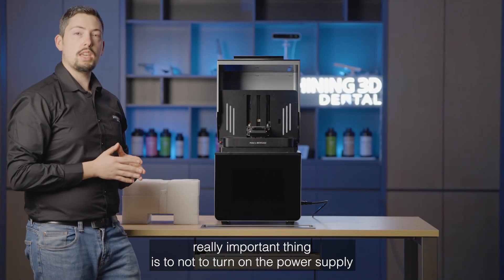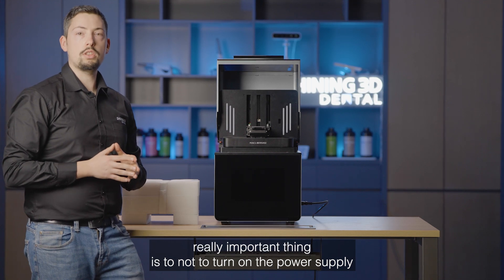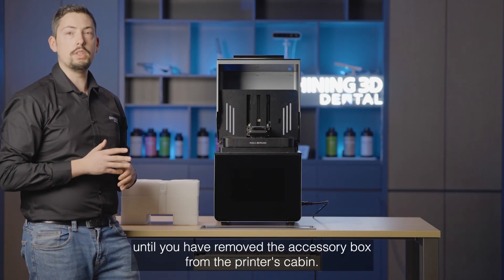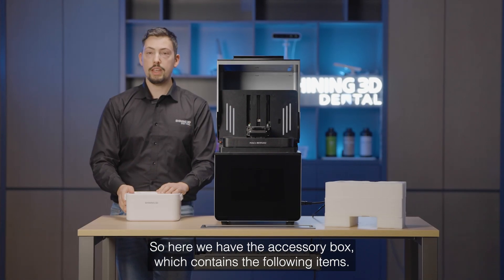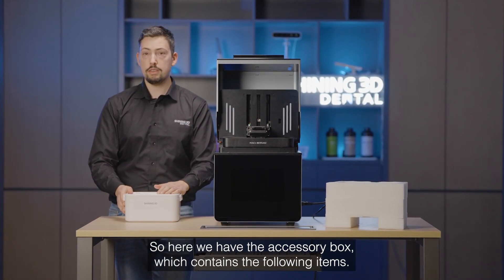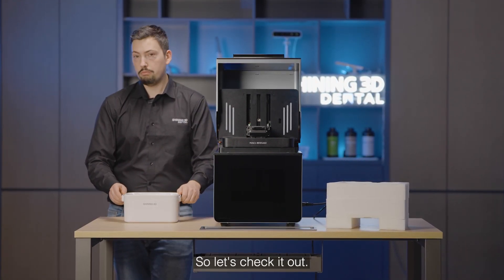One really important thing is to not turn on the power supply until you have removed the accessory box from the printer's cabin. Here we have the accessory box which contains the following items, so let's check it out.